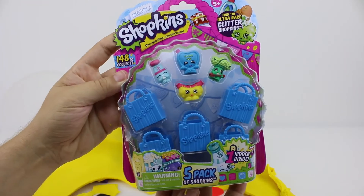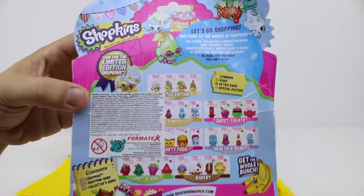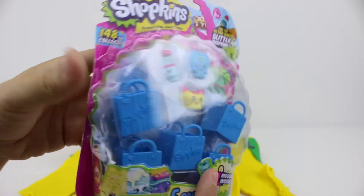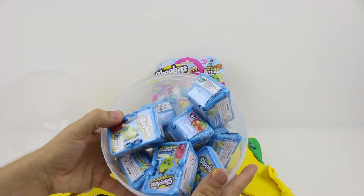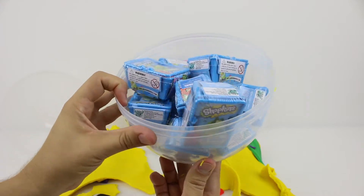Looks like we've got another five pack. I really hope that there's a limited edition or one of the ultra rare glitter Shopkins inside. Look how many blind baskets we've got. Let's clean up and start opening.